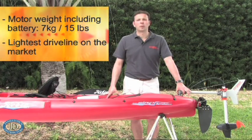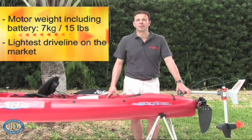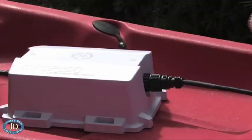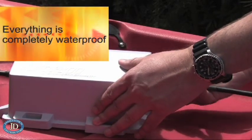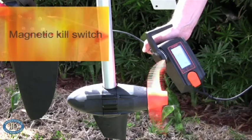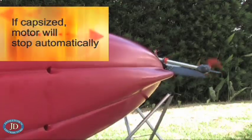The entire motor weighs not more than just seven kilograms or 15 pounds, and that is including the battery. This makes it by far the lightest driveline you can possibly have. It is completely waterproof — all connections are waterproof in connected and disconnected condition. In terms of safety, you have a magnetic kill switch in the throttle, and should you capsize, the motor will also automatically stop.